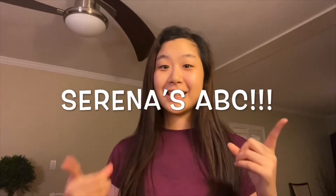Hi guys! My name is Serena and thanks for tuning in to Serena's ABCs — Serena's Awesome Ballet Class. I'll be your teacher for the next few weeks. Thank you for tuning in to your first class with Inspiration Fine Arts.